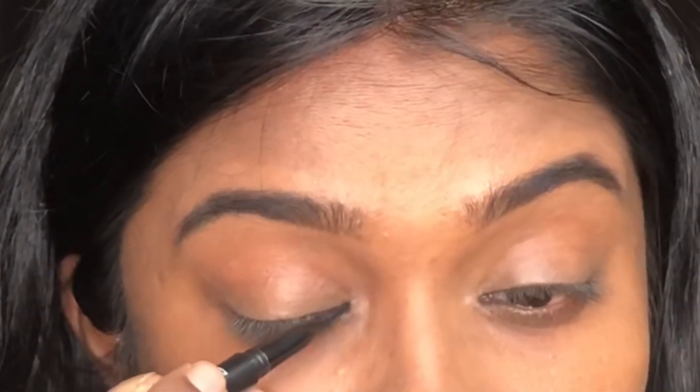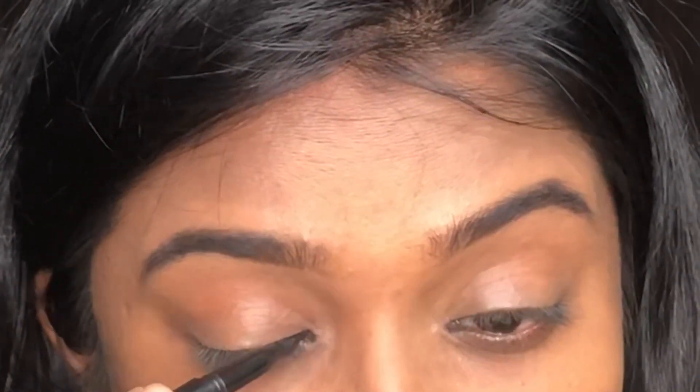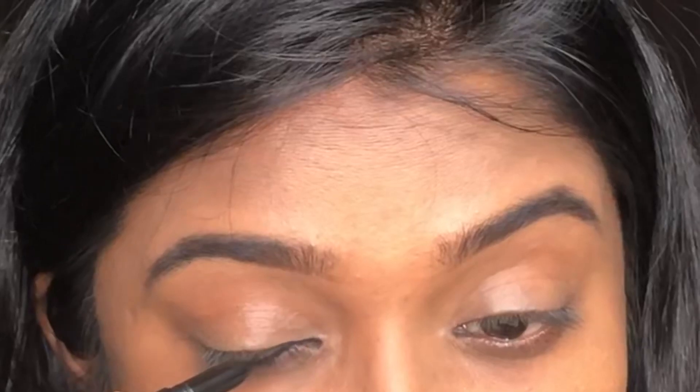First, I use an eyeliner pen. I use Blue Heaven Sketch Eyeliner Pen. This is a very affordable eyeliner pen.